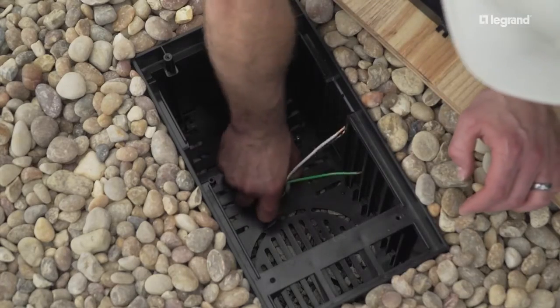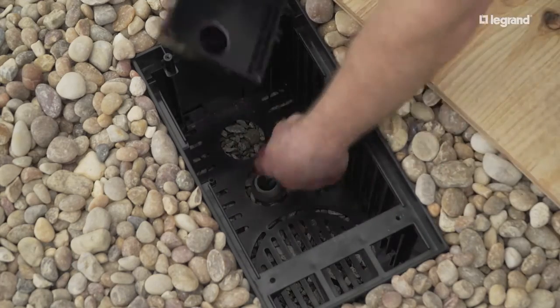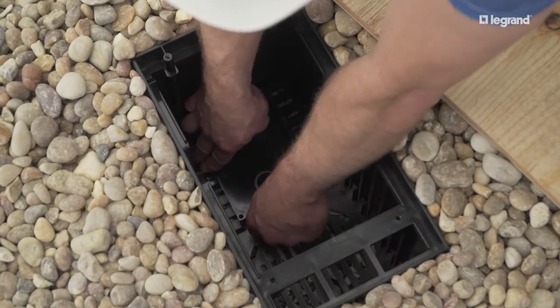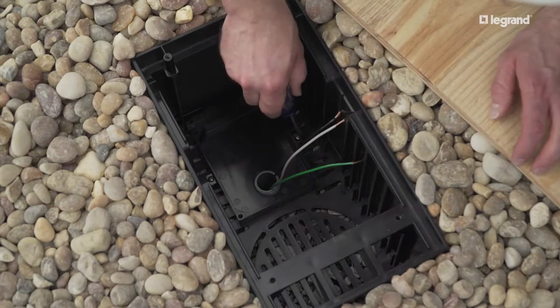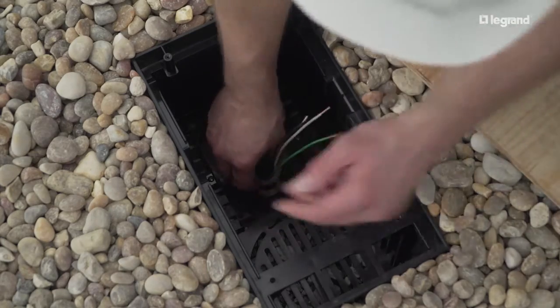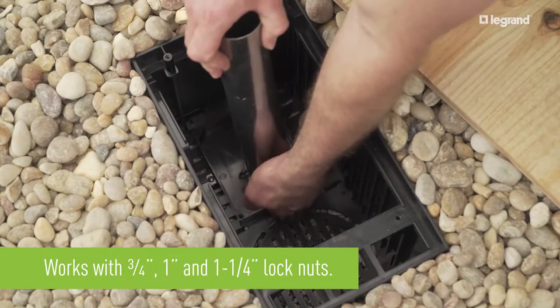To attach the termination box to the base, first place a fitting gasket over the male adapter. Then place the lower half of the termination box over the fitting and fix it to the base with the two screws provided. Secure the conduit to the termination box with the lock nut and tighten with the lock nut tool.